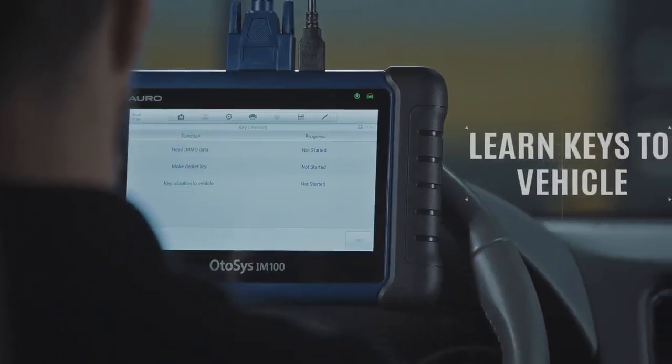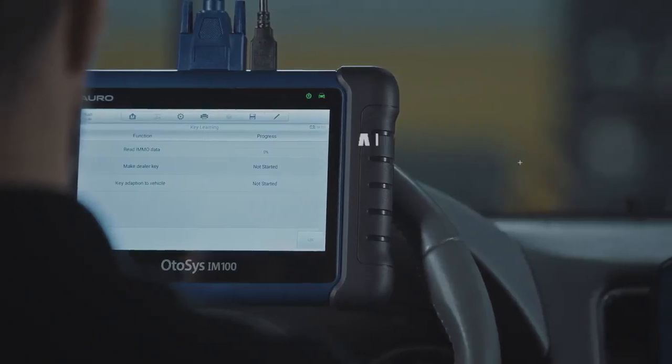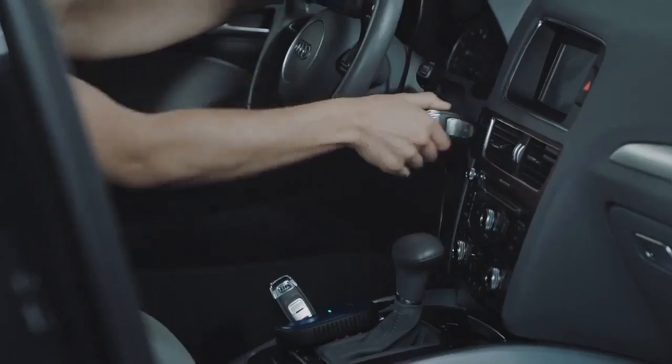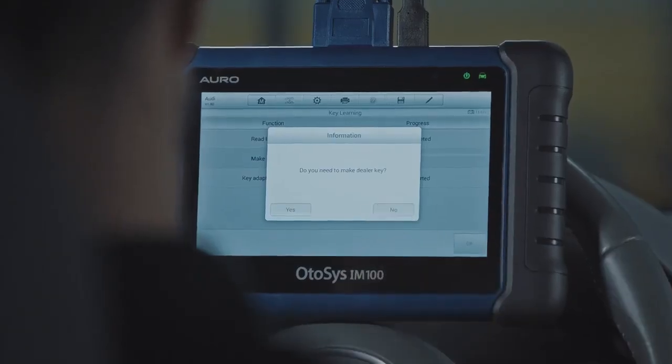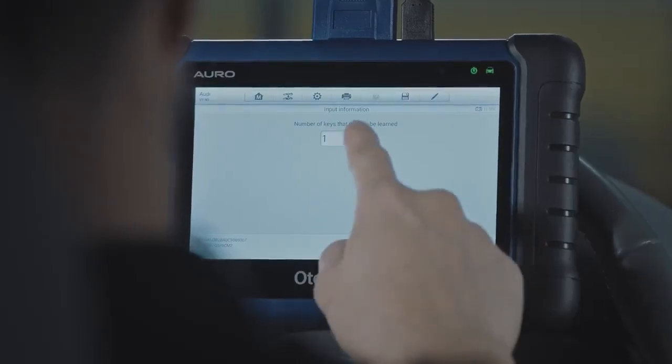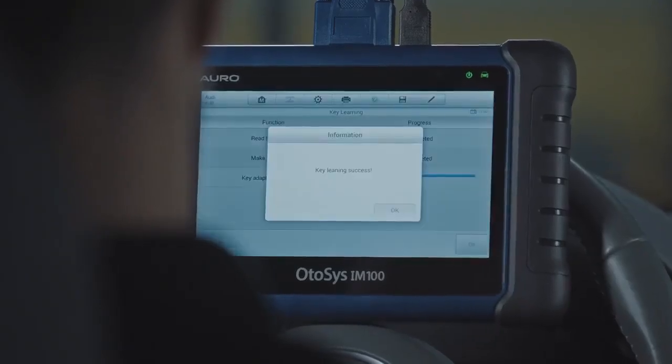You are able to read a password saved in immobilizer ECUs, make dealer keys, and learn keys to the vehicle. You can also learn keys to the vehicle even if all keys are lost, as well as replace immobilizer components. With its user-friendly step-by-step instructions, even a beginner can get started easily.